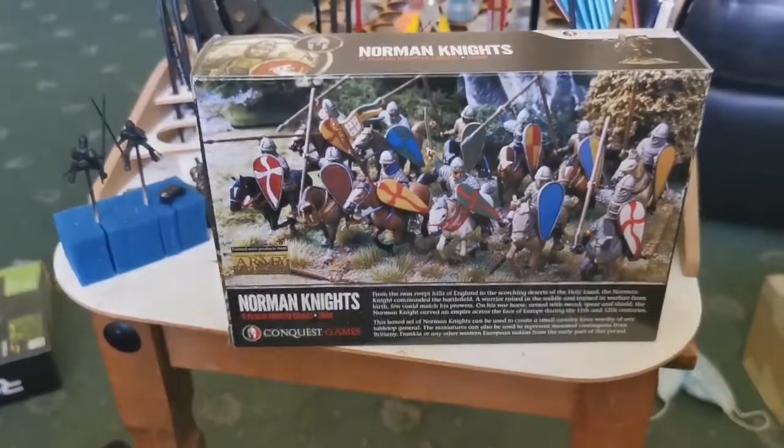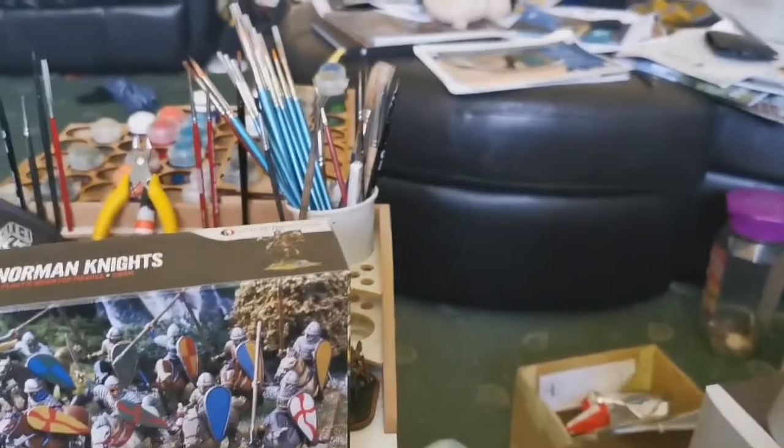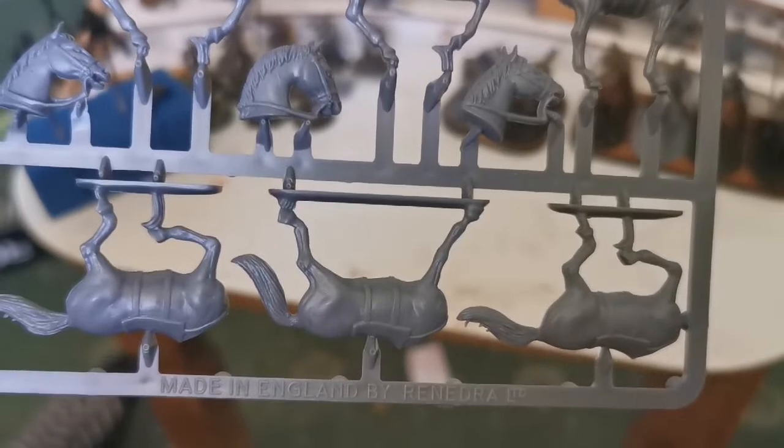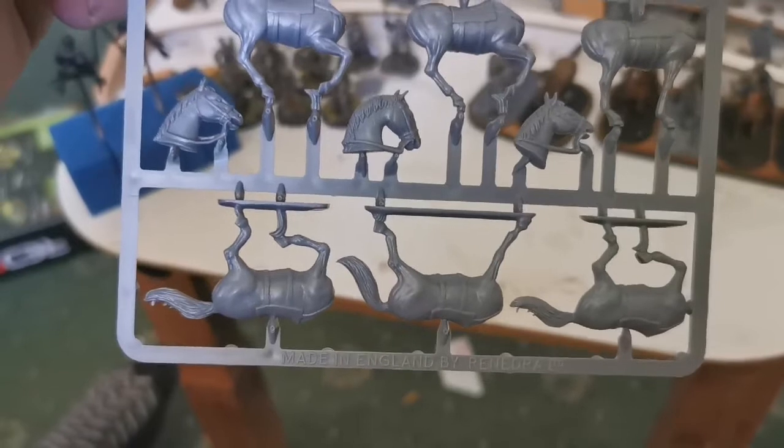So we'll go through the sprues - I have cut some out already so there will be gaps, but it's not a problem. Looking at a sprue now, the horses are really nice. There are three different styles of horses. Obviously it's meant for 15 men - you get four bodies and three horses on each sprue, and they also give you a little sprue with just three horses on to make up the numbers needed.